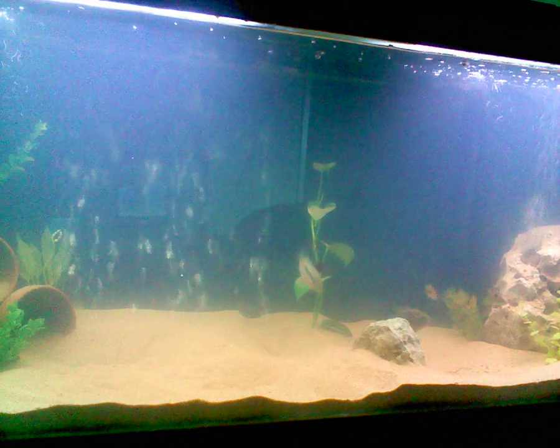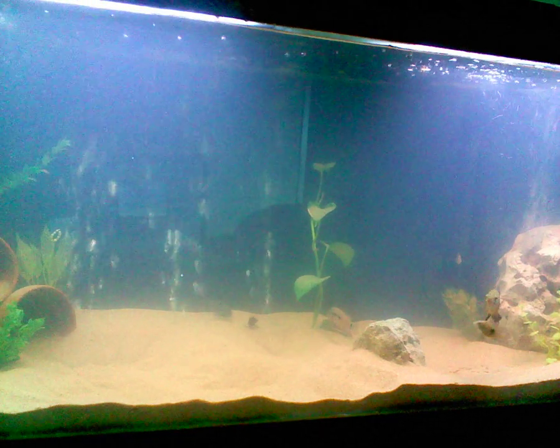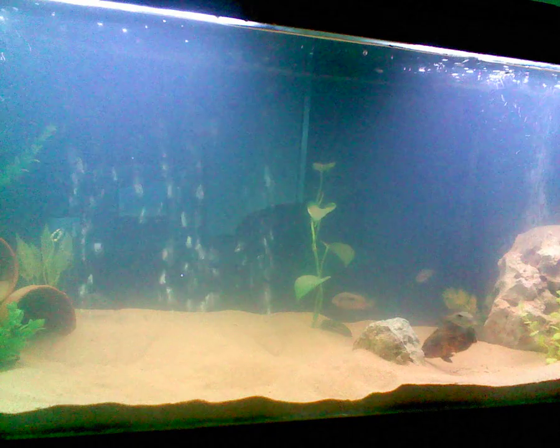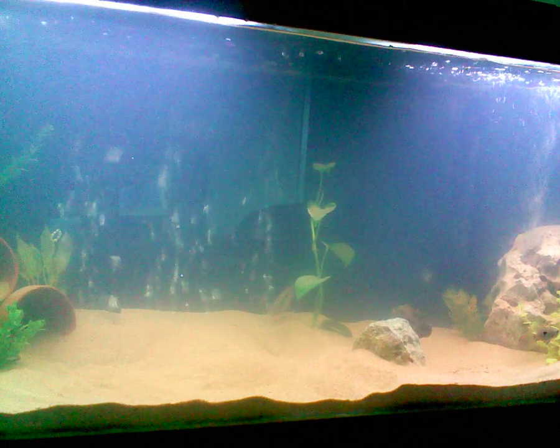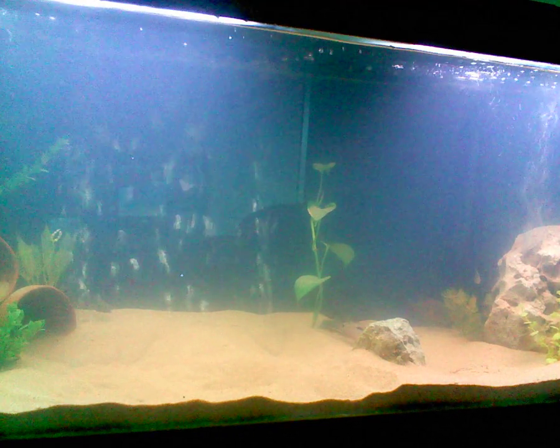I've had all of these fish for about a couple of months now. I put the play sand in the bottom because it's a lot cheaper — it's like $3.50 a bag, a 50 pound bag. I only took a couple of bags. It's actually only been in there a couple of days.